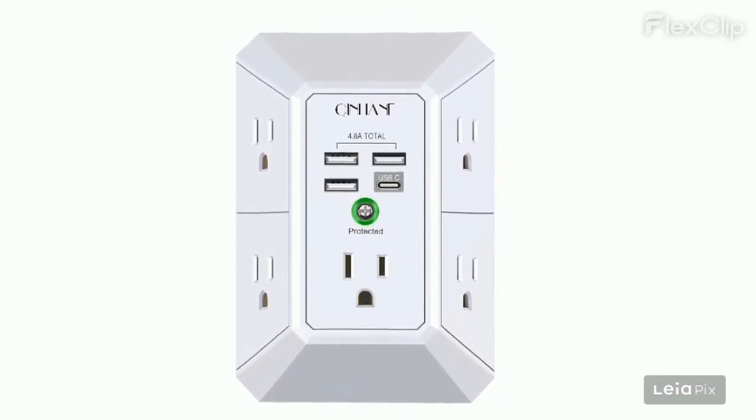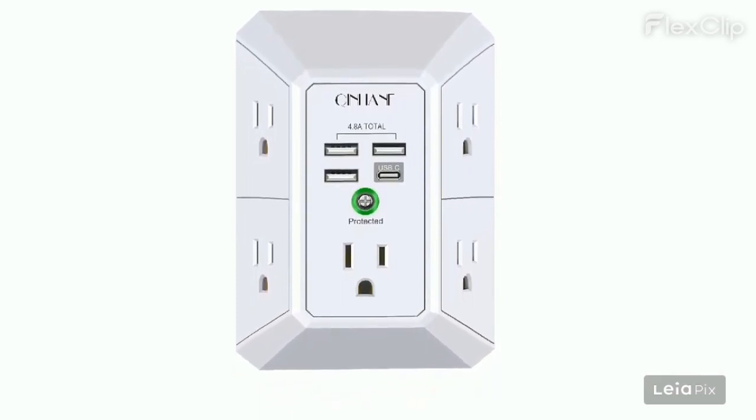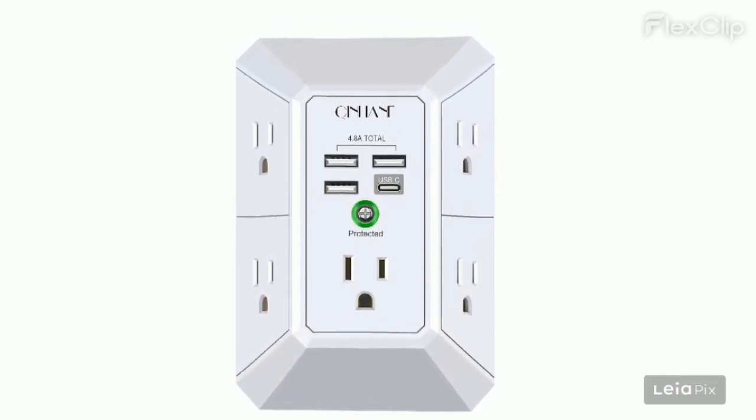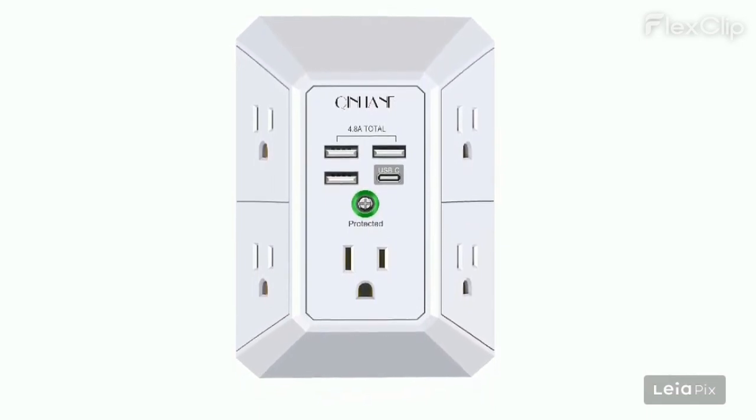Fits snugly into the original outlet and secures with a screw, cleans up wiring messes, brings additional utility to various spaces like bedrooms, kitchens, and travel. Good price and great quality.